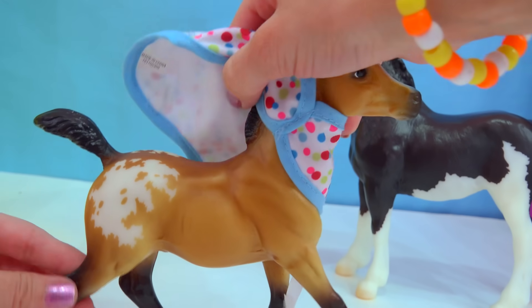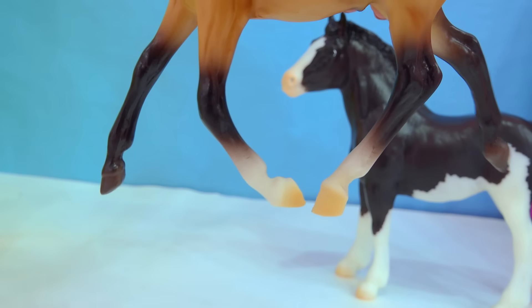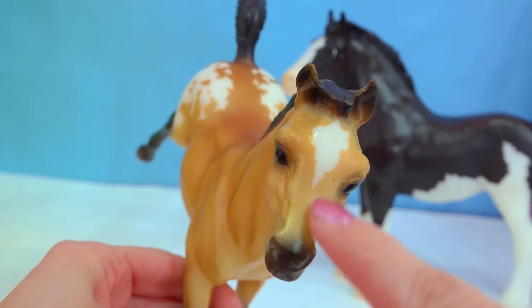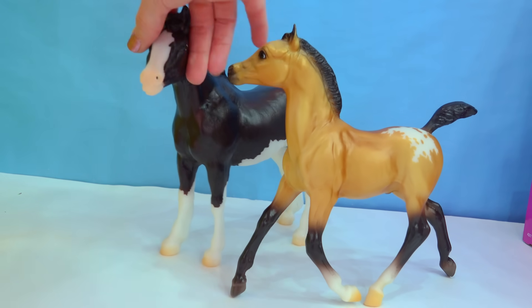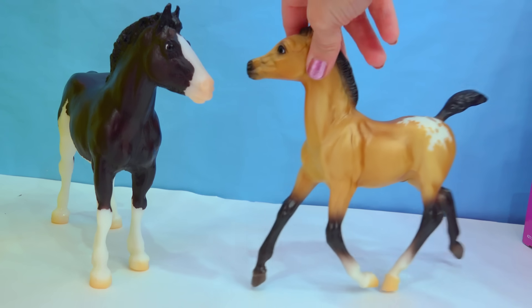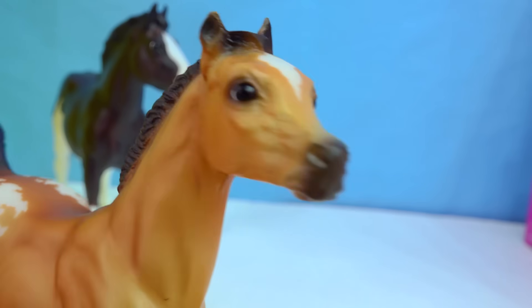Taking off his blanket — he's a little Appaloosa! We can see that little pattern on him: two white little socks and a large running star on his forehead. These guys are just extra adorable. I love them, and I hope Briar keeps continuing to make more of these charm bracelet foals.